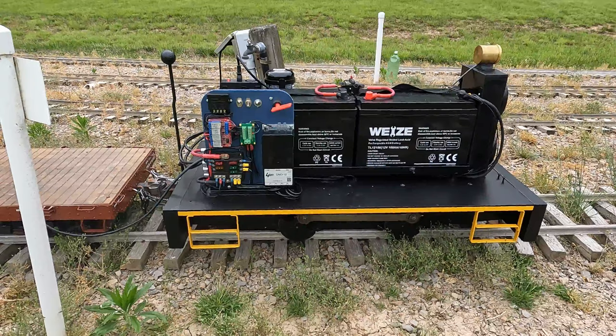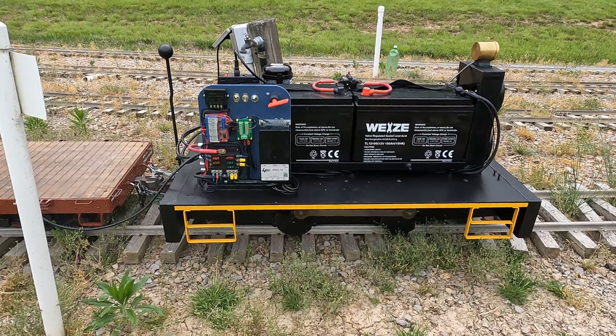All right, so here we are at the Mill Creek Central Railroad on a Memorial Day weekend meet. We've been running locomotives and doing great, and this video is overdue covering the electrical work.